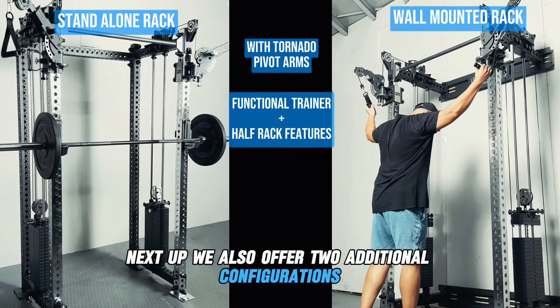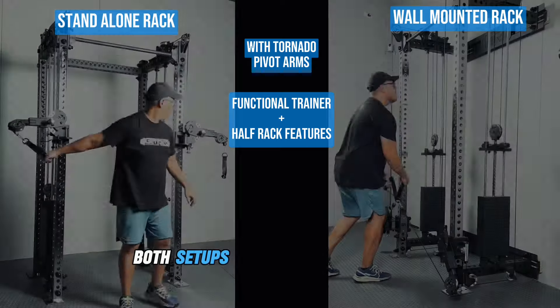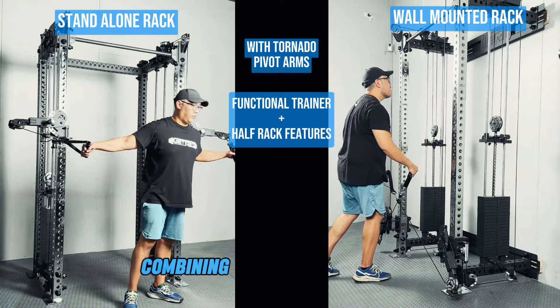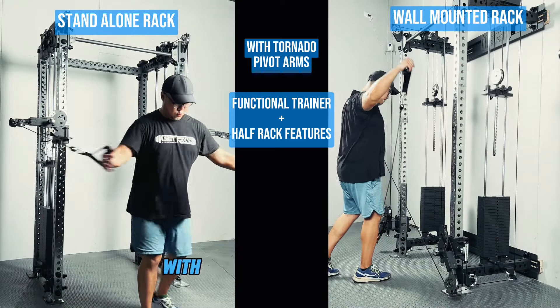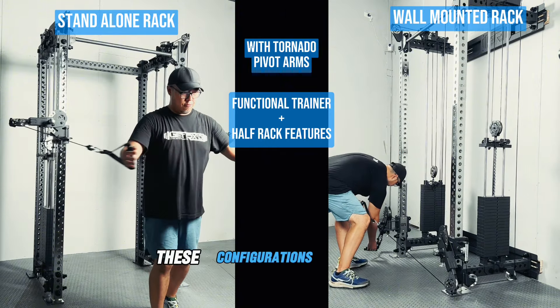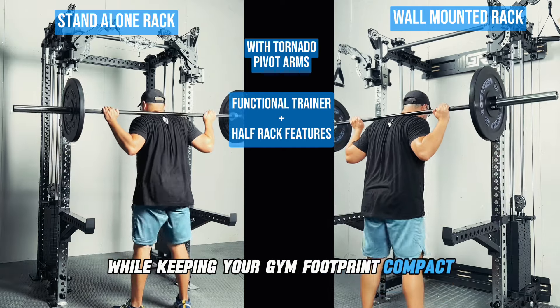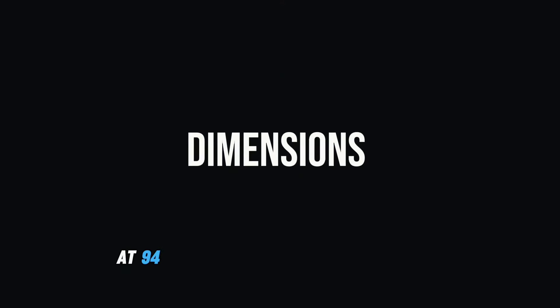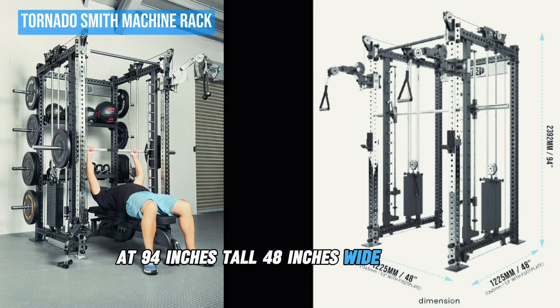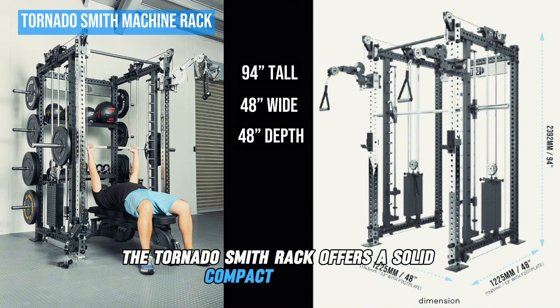We also offer two additional configurations: the Tornado rack and the Tornado wall-mounted rack. Both setups deliver a full workout experience combining the functional trainer with the Tornado pivot arms and a half rack function, maximizing performance while keeping your gym footprint compact. At 94 inches tall, 48 inches wide and 48 inches deep, the Tornado Smith rack offers a solid compact footprint.